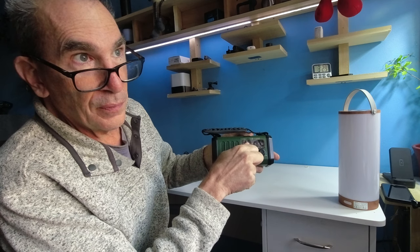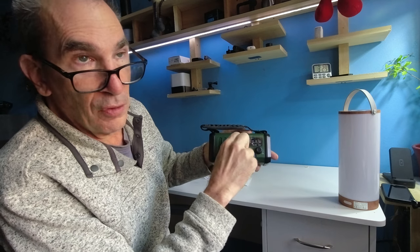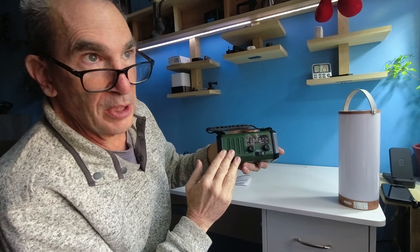Turn it on, and you have a radio. Now this will last so many hours.